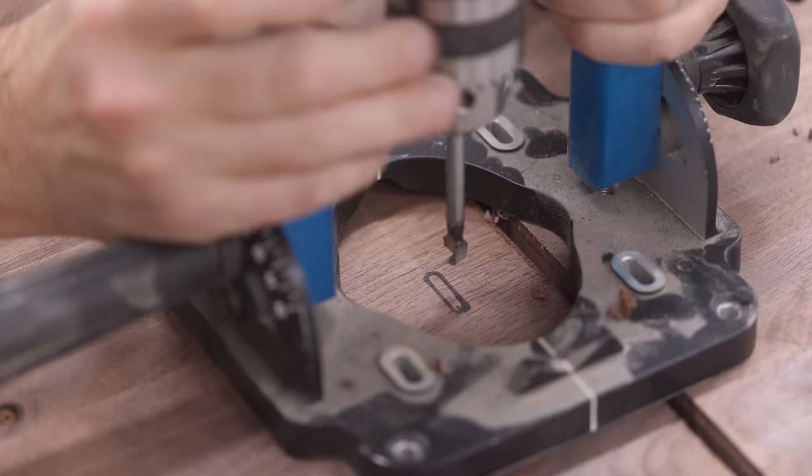With having to change out the CNC spindle I had to re-tram the machine — if you don't know what tramming is, it's just getting the bit perfectly 90 degrees to the waste board. You can see those deep grooves on the top showing that I wasn't even close to getting it trammed, and as a result I had a ton of sanding to do.